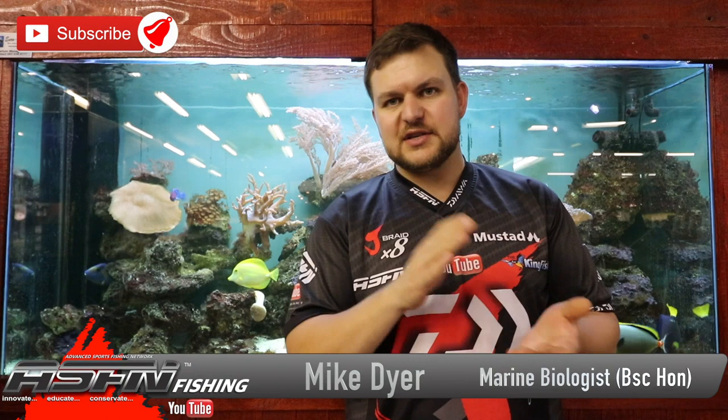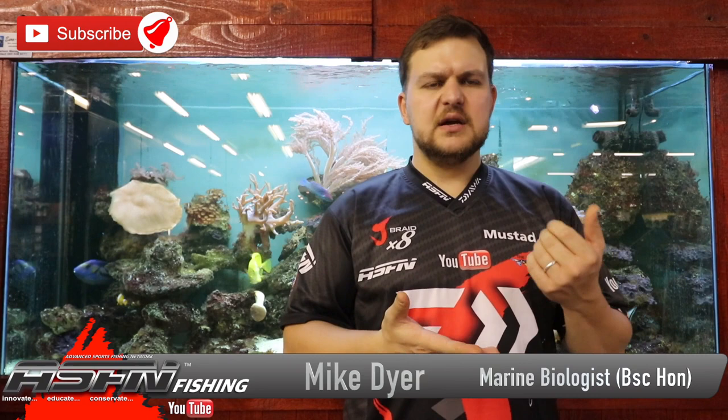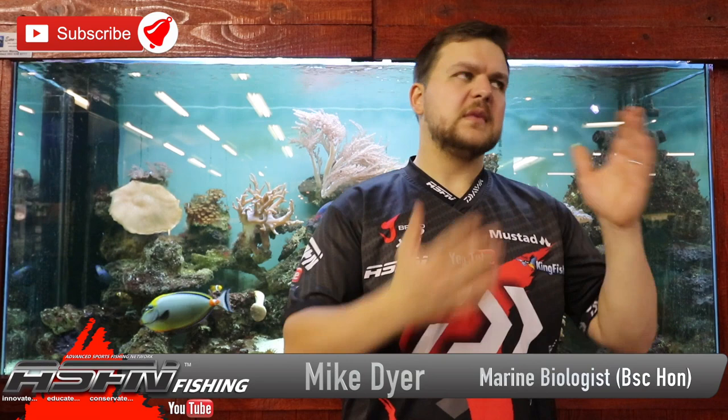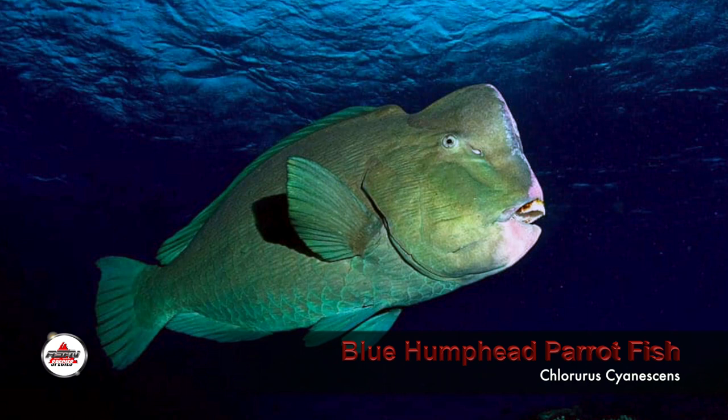Good morning everyone, welcome back to the channel. Today we're going to be talking about a species that's not as common in the Durban area — we're looking at more of a tropical species. The guys fly fishing the Alphonse Seychelles, Maldives area, that's where you're going to get these species, but we do get them all the way down to us. We're talking about the bumphead parrotfish.